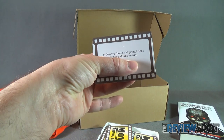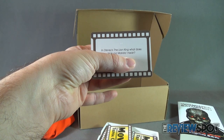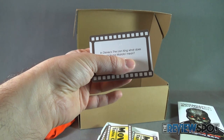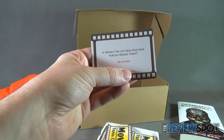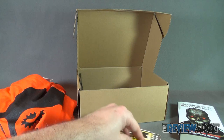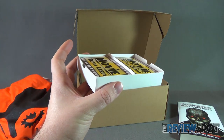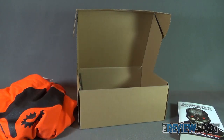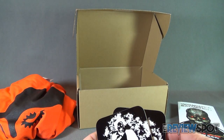I'm trying my best to cover the answer with my thumb. In Disney's The Lion King, what does Hakuna Matata mean? I believe Hakuna Matata means no worries — no worries for the rest of your days. It's our problem-free philosophy, Hakuna Matata. So we've got some movie trivia cards that if you have friends or family members over, maybe during the holiday season, you can break out some trivia.